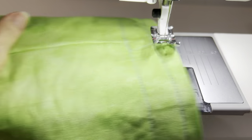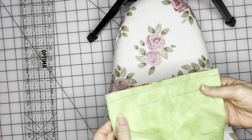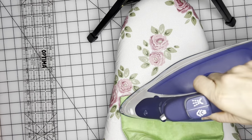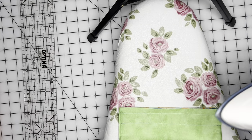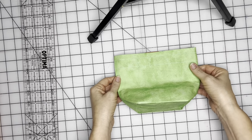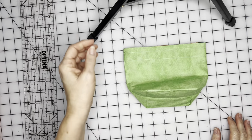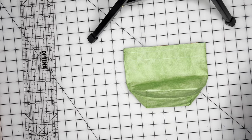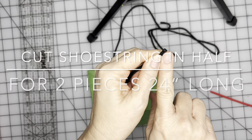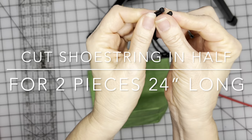Now let me show you how to put in the drawstring. We finished stitching on those lines all the way around. Now take your iron and remove those drawn lines. We're going to add our drawstrings — you can use ribbon, cording, or make your own drawstrings out of fabric. On this one I'm going to use a shoelace — a shoestring that I cut in half. I took a lighter and singed the edges on both sides so it won't unravel.